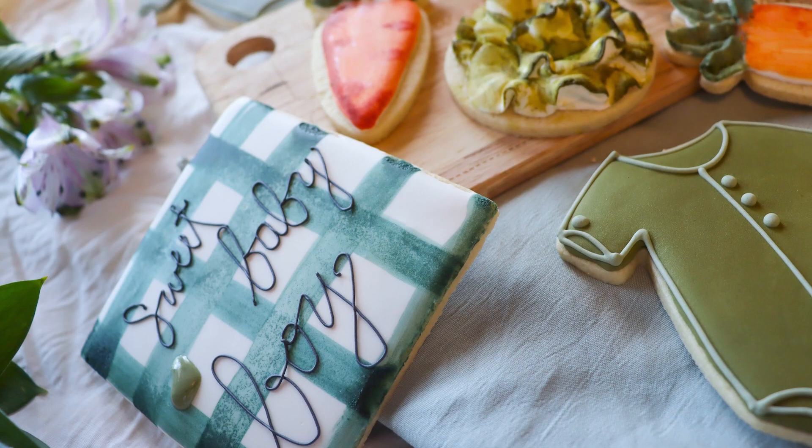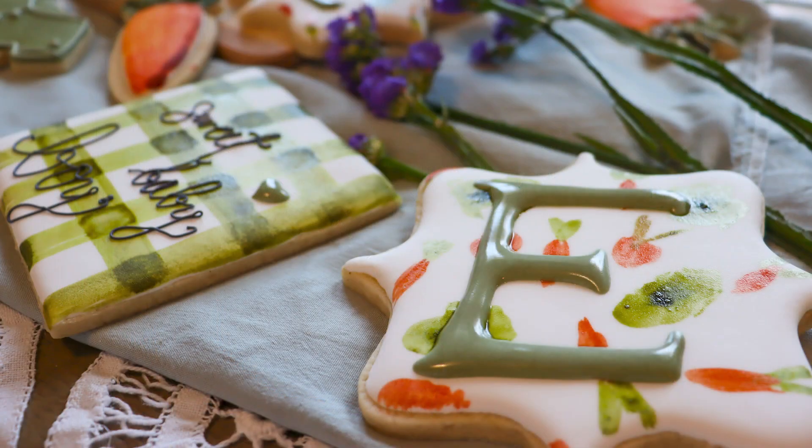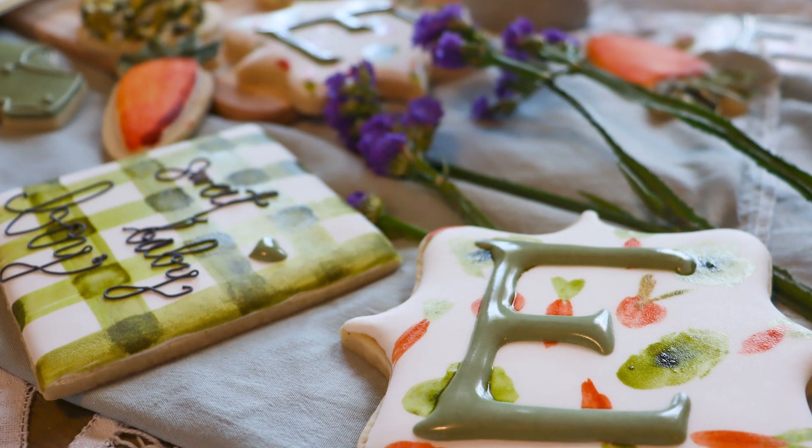A couple weeks ago I got to make baby shower cookies for one of my best friends. She is having her second baby boy. We're boy moms together — we've been friends for years and years, since we were little tiny girls about my boy's age. We've gotten to stay together through the years and see all these different moments through each other's lives: weddings, babies, all that good stuff. It was such a blessing to get to make cookies for her shower.